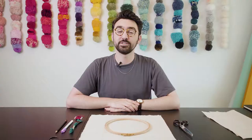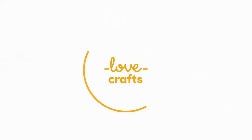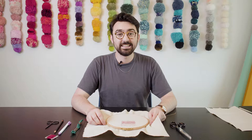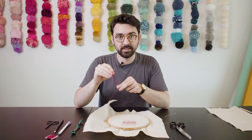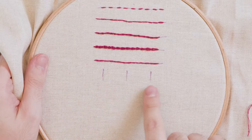For the next stitch we're going to be looking at, we will be doing a lazy daisy stitch. I have three strands of my stranded cotton readily threaded on my needle, and I have used my erasable pen just to put three lines as a guide for myself as to where the stitches are going to sit.